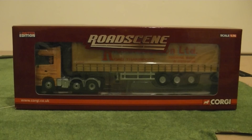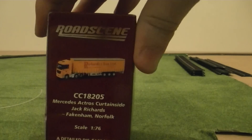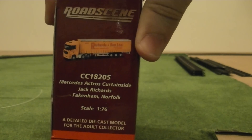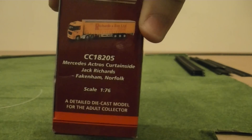This is the Corgi Road Scene limited edition 1:76 scale Mercedes-Benz Actros articulated lorry in the Jack Richards and Son limited road transport livery. If we just turn the box around, we've got the reference number CC18205 — Mercedes Actros Curtainside, Jack Richards of Fakenham, Norfolk.